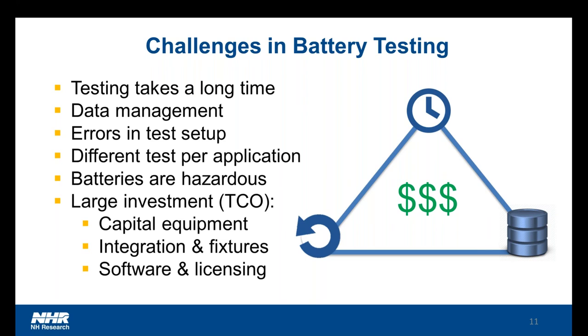There are also significant differences in the tests required for each application. For example, if you had designed a skateboard — a motor, frame, and battery that you could put any different kind of vehicle on top of, which is a very common approach for most EV manufacturers — the car type would need to be tested the way a car would be used, which can be very different than a package delivery van, which has different weights, loadings, and driving patterns. We've already touched on batteries being hazardous, and there is a significant capital investment in not only the equipment being used, but the integration fixtures, software, and manpower as well.